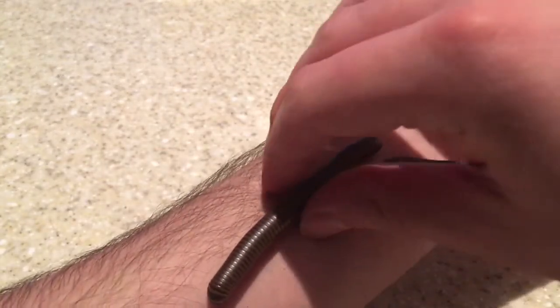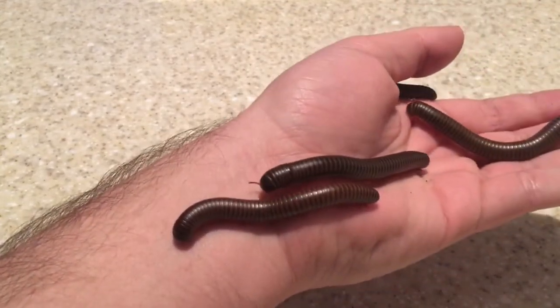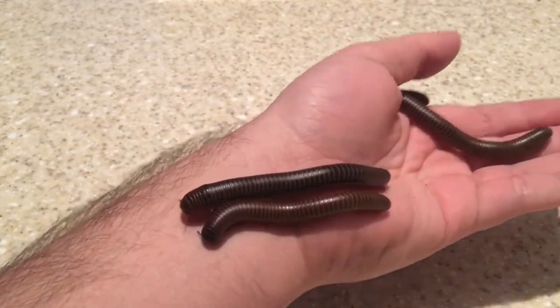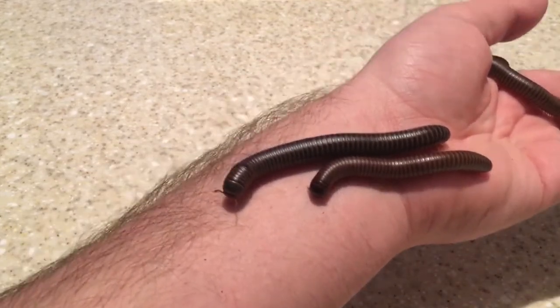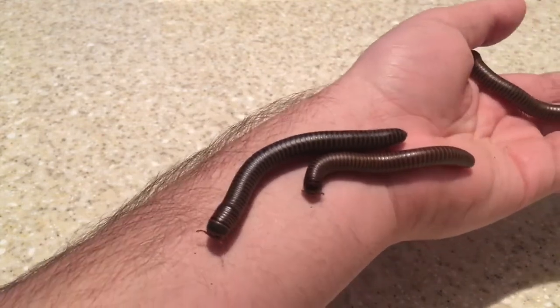I'm just gonna put him back over here — he's going crazy, and so is that one! But they are great pets, very easy to care for, and they're just such fun to look at. They're great for classrooms, and they're just amazing creatures.